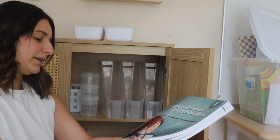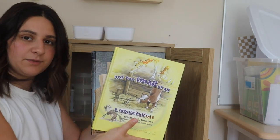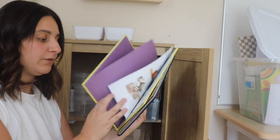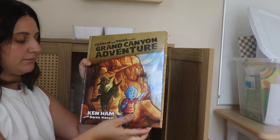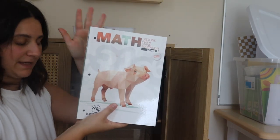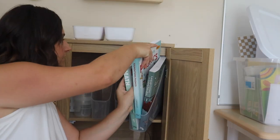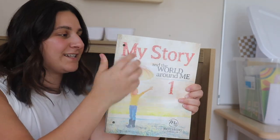Here's her language arts book, her science book. They gave some extra books that are going to go along with some lessons — just regular reading books that I think we're going to read throughout the year with her reading lesson. Her math book — I'm excited for this one. I heard the Master Books math curriculum is really good. Phonics. And last but not least, this is her social studies curriculum.